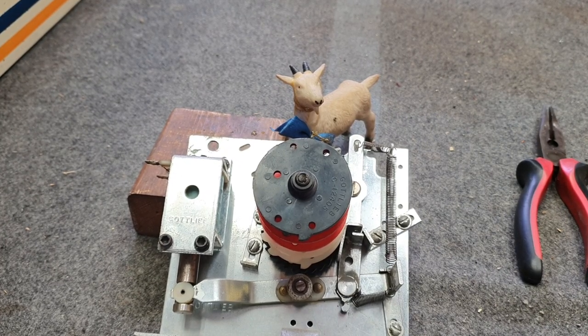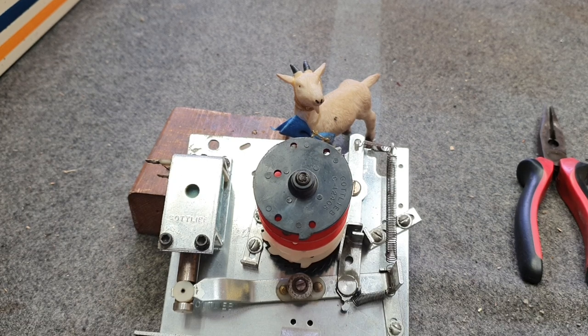Welcome to another video from the Goat Shed. Today it's Monday 28th of March 2022, it's about 22 degrees outside, which is around about 71 degrees Fahrenheit. Late last week we received a Gottlieb Surfer in for some attention. This is a machine which the owner had for a number of years and decided the time was right to get it all put back together, so he's asked us to do so.